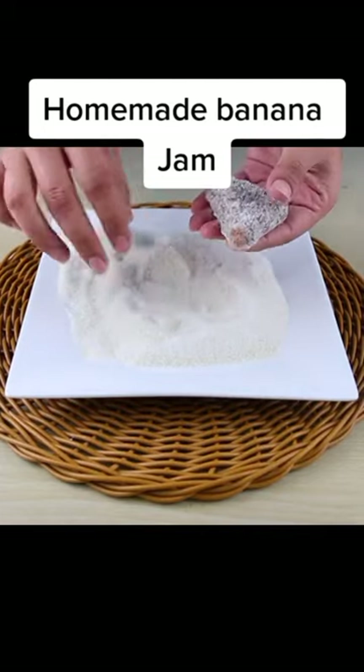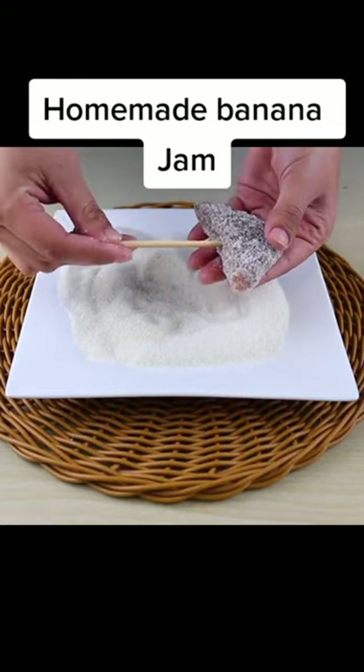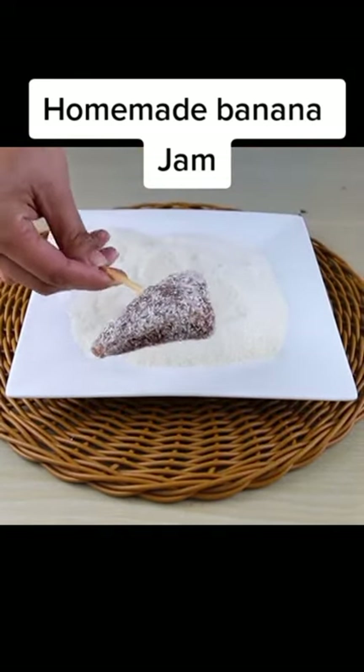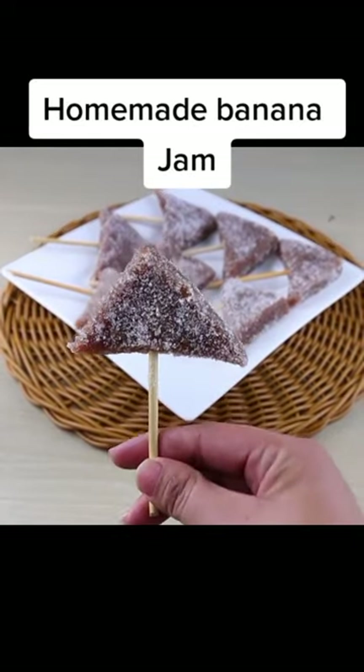Finally we will use barbecue sticks, and our banana jam is ready — super fast and easy to do. Make it at home and then come back to tell me what you thought. A special kiss for each of you, stay with God, and until our next recipe.